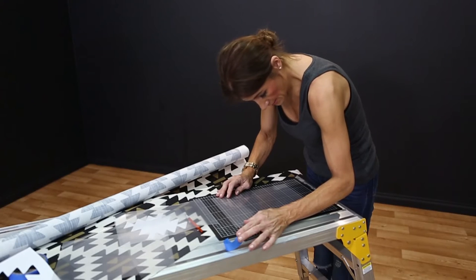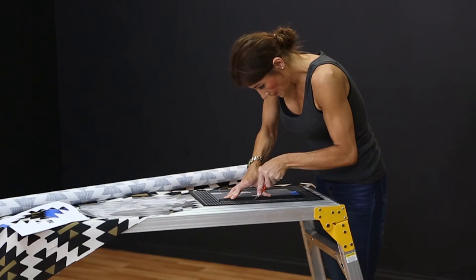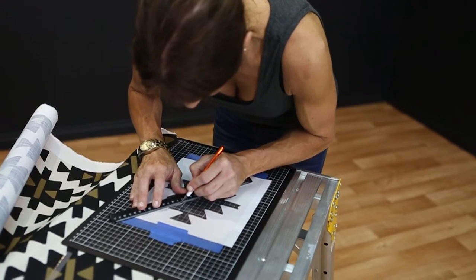To create the stencil, you could invest in a craft die-cutting machine. Or, if you're on a tighter budget, clear A4 or A3 plastic pockets, a metal ruler, cutting knife and board will do. Print your design onto thick paper or card.